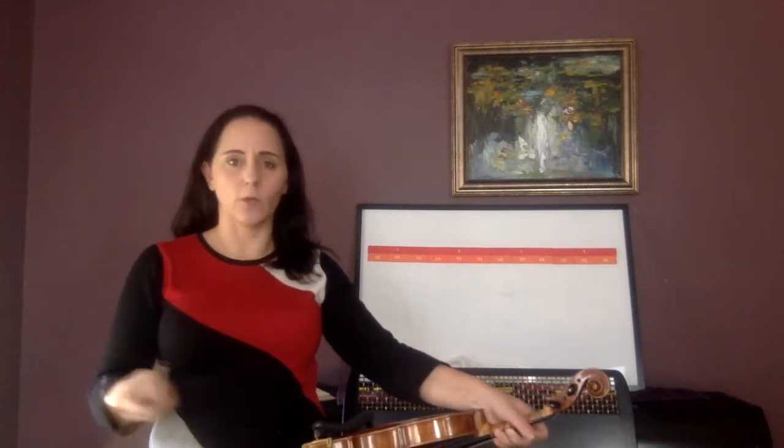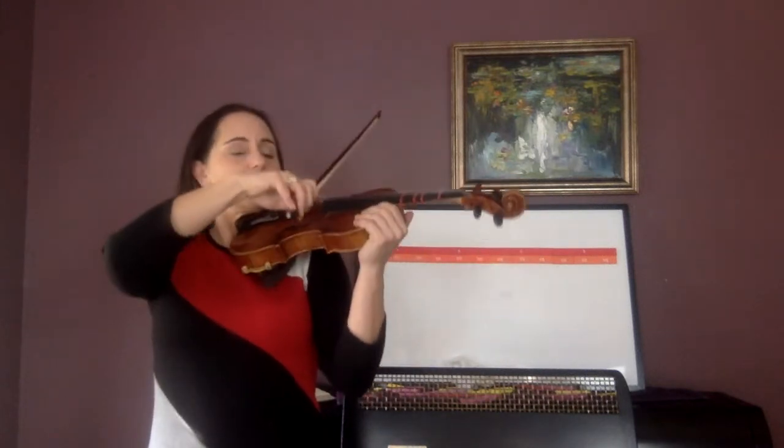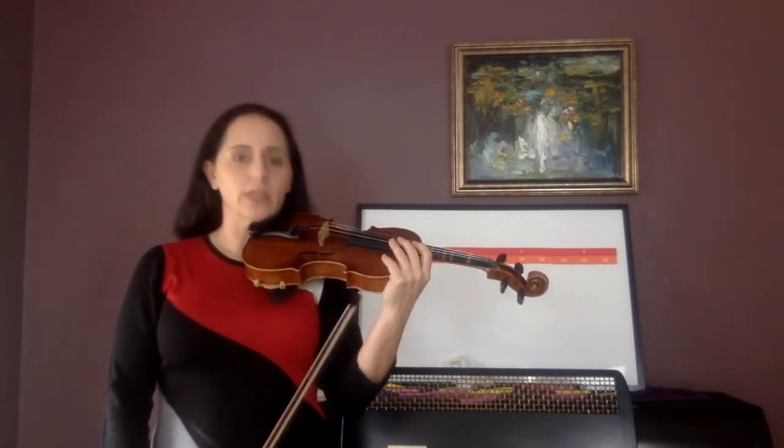Now turn that into: one lolly, two lolly, three lolly, four lolly, one lolly, two lolly, three. Now play four quarter notes — echo me. One, two, three.